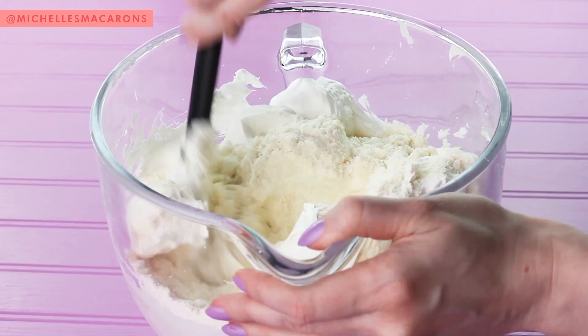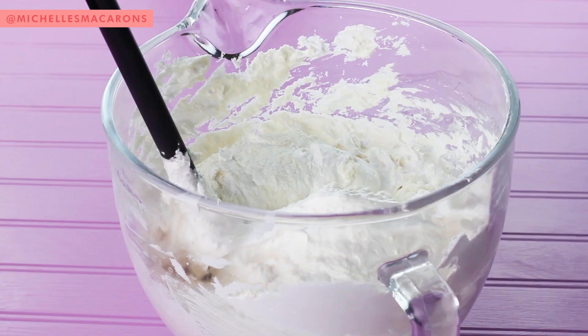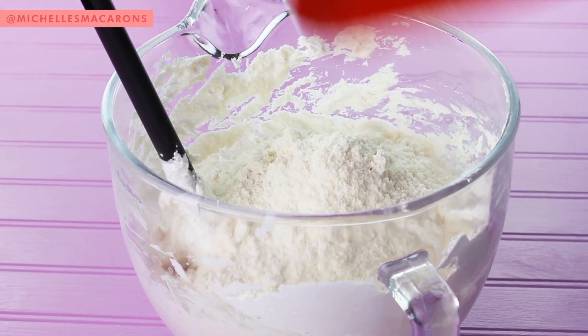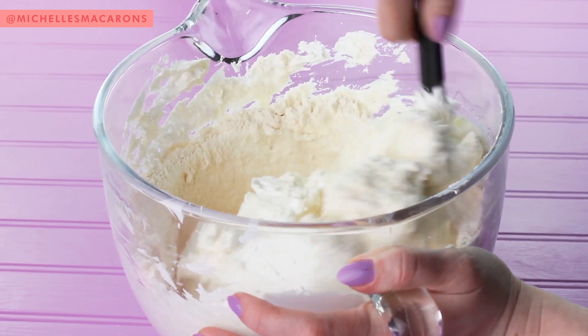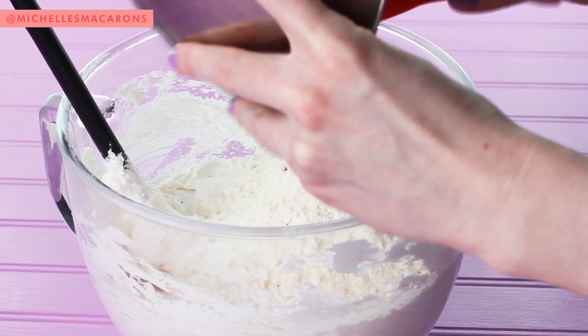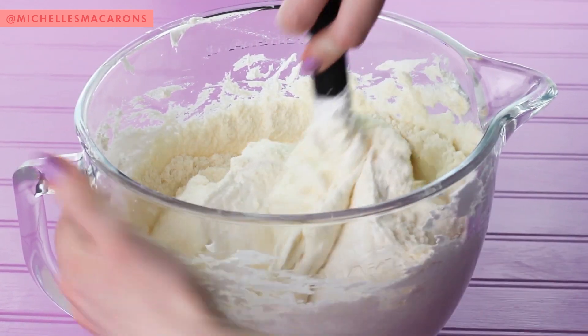Then you're going to add a third of the dry ingredients and fold 10 times, add another third of the dry ingredients and fold 10 more times. Then add the last third of the dry ingredients and fold 20 more times.